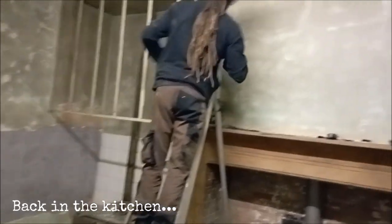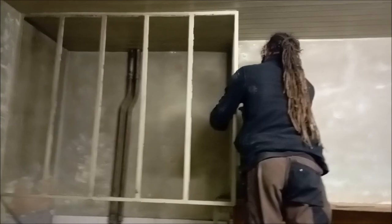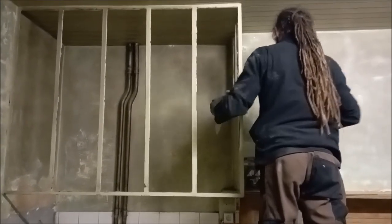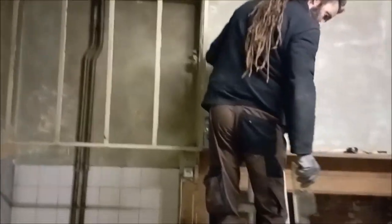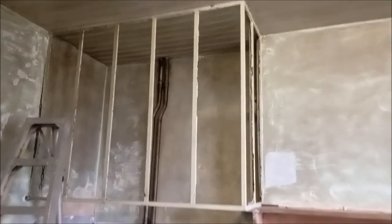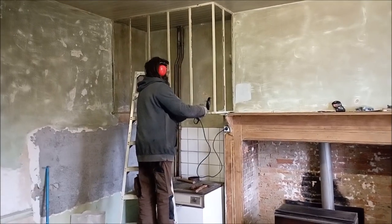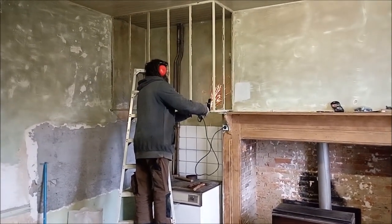Nicolas got to work back in the kitchen taking down the verrières, and this was quite a challenge — we tried really hard not to break the glass but in the end there really was no choice. When I think that originally I wanted to keep this installation and just move it to another wall, I really feel very naive when I saw how difficult it was to take down, and it would have been absolutely impossible to put it back up again.